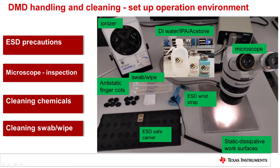All equipment, tools, fixtures, and handling aids should be made from conductive or static dissipative material. Static dissipative work surfaces should be connected to an ESD ground. Wear an ESD wrist strap that is properly connected to an ESD ground.